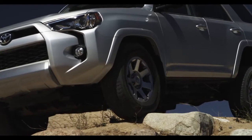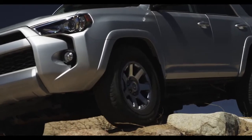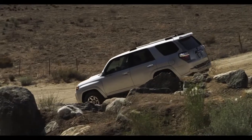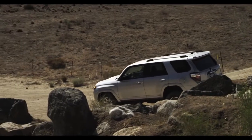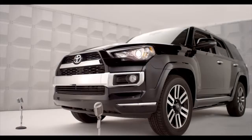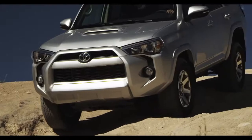To manually turn off Downhill Assist Control, press the button again. See the owner's manual for details on system operation and limitations. All that adds up to more control and less shake, rattle, or roll.